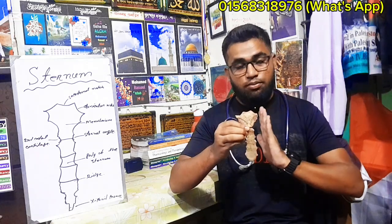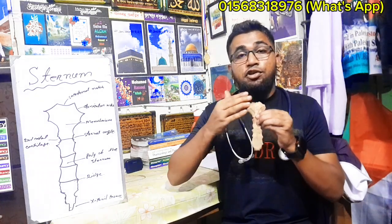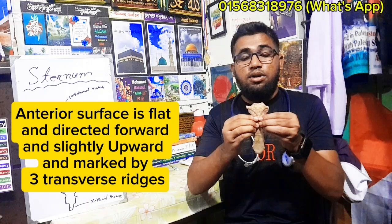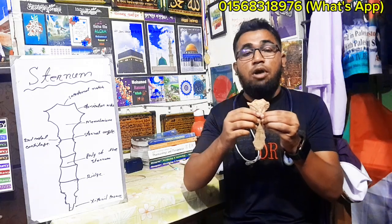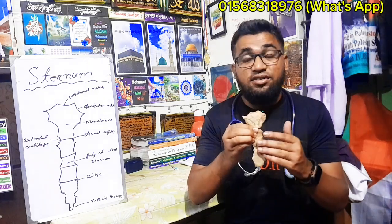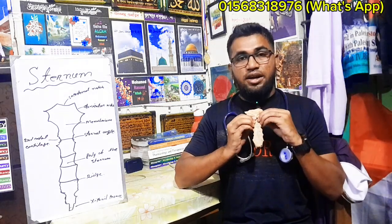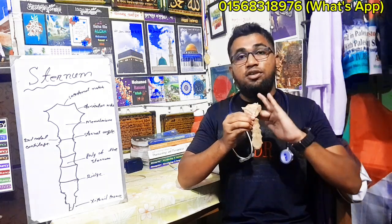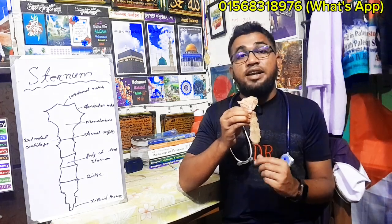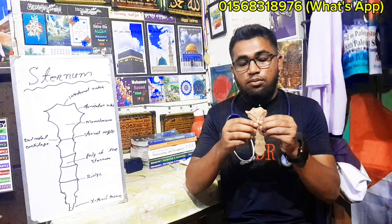The anterior surface is flat and very thin. The anterior surface is convex and directed forward. The broad manubrium border is directed upward. The posterior surface is smooth and directed backward. The xiphoid process is directed downward.